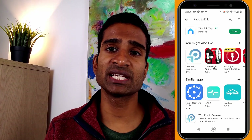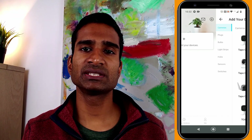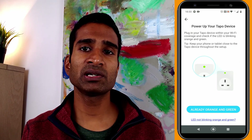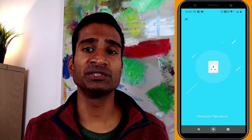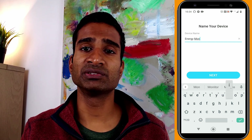Installation for this device is really simple. Firstly, download the Tapo app from either the App Store or Google Play. Open the Tapo app and tap to add a device. The Tapo P110 can be found under plugs. Plug in your Energy Monitor within range of your Wi-Fi, and check the LED light is blinking green and orange. Once your device has successfully been found, you can connect it to your Wi-Fi using your password. Once named and located, your Smart Energy Monitor is ready to use.